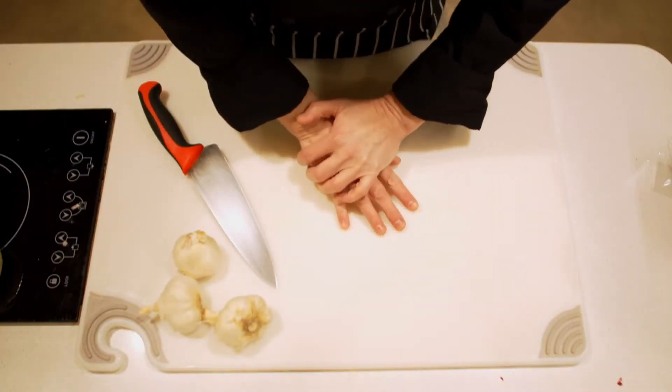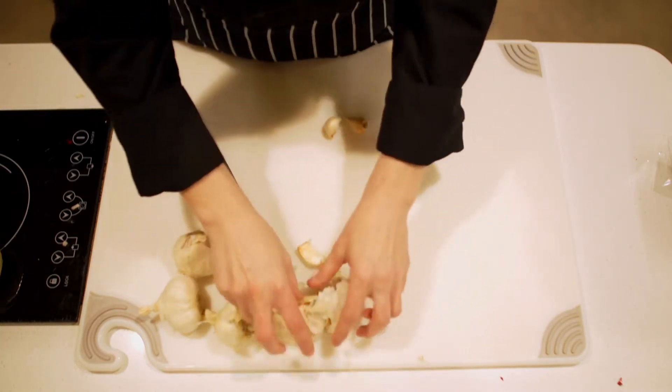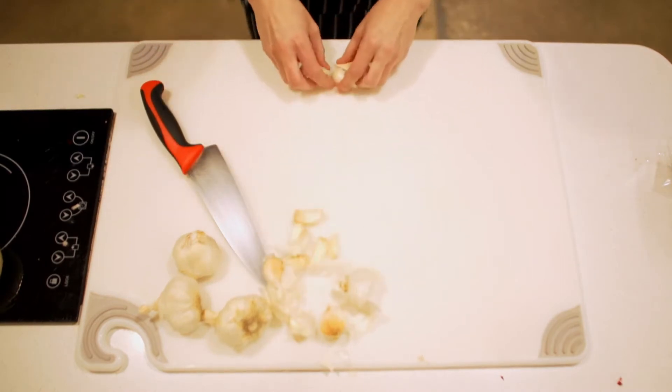We're going to crush the garlic head to get all of the cloves separated. Once you have your cloves separated, you're going to want to remove the paper.